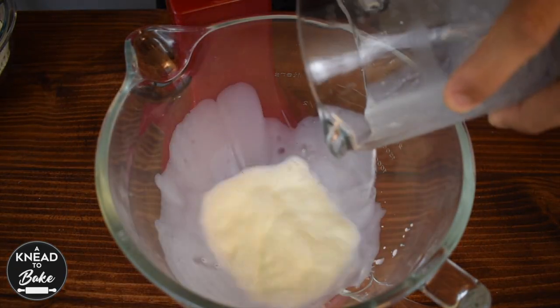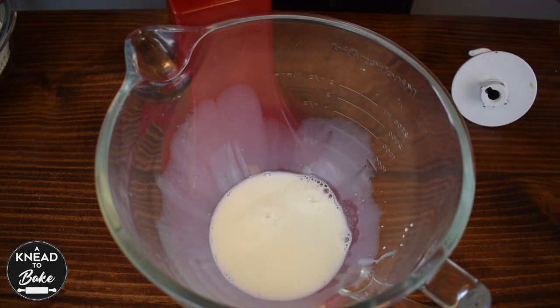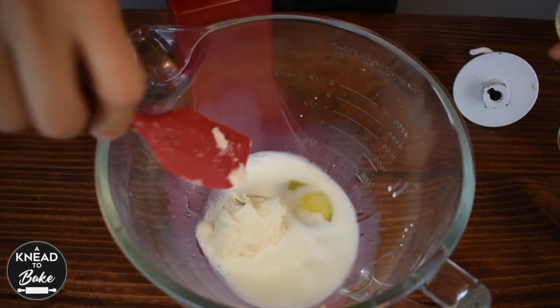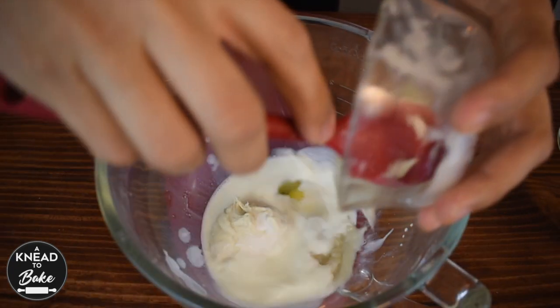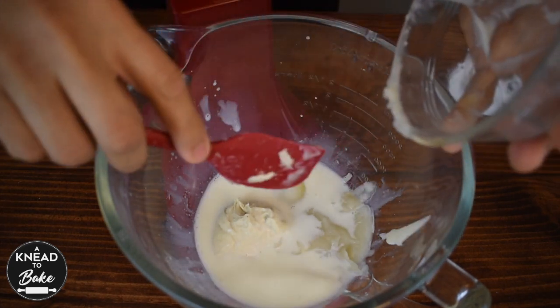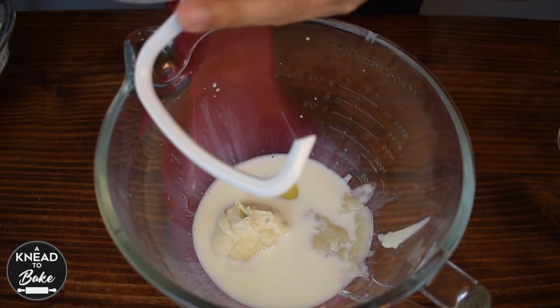In a stand mixer, combine 125g of milk, 1 egg, 90g of stiff starter, and all of the Tangzhong. Use the dough hook to mix it until all is combined.